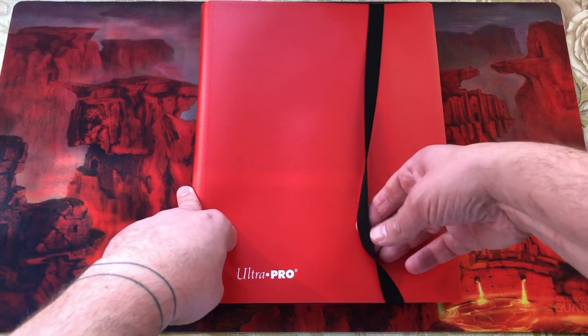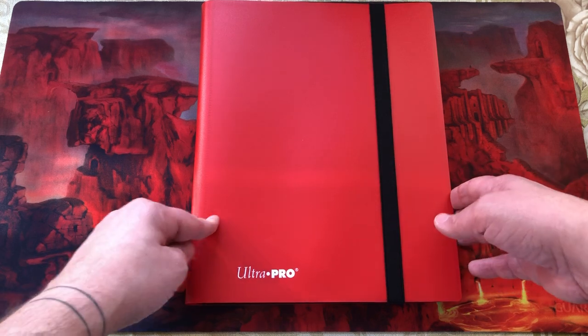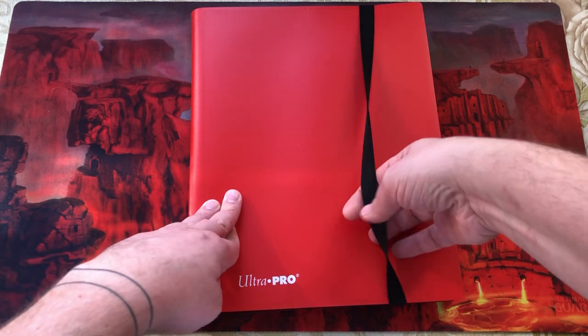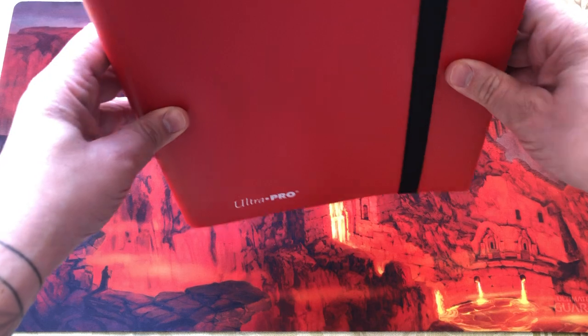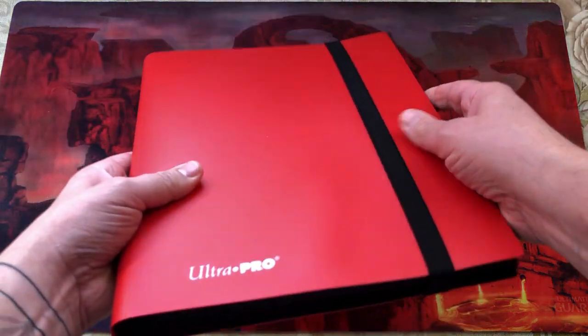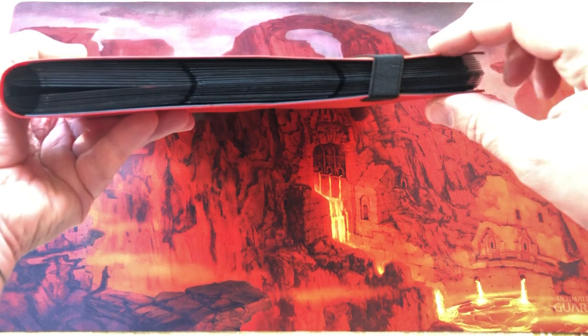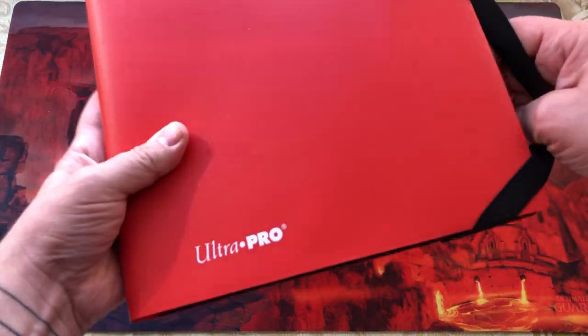I filled this up pretty much — not to full capacity, but it's quite full of my Theros Beyond Death collection at the moment. You get the standard kind of rubber elastic hold here. I find it's worked pretty well. It's not too tight, as you can see, and it does hold it well, but it doesn't make any indentations on the cards.